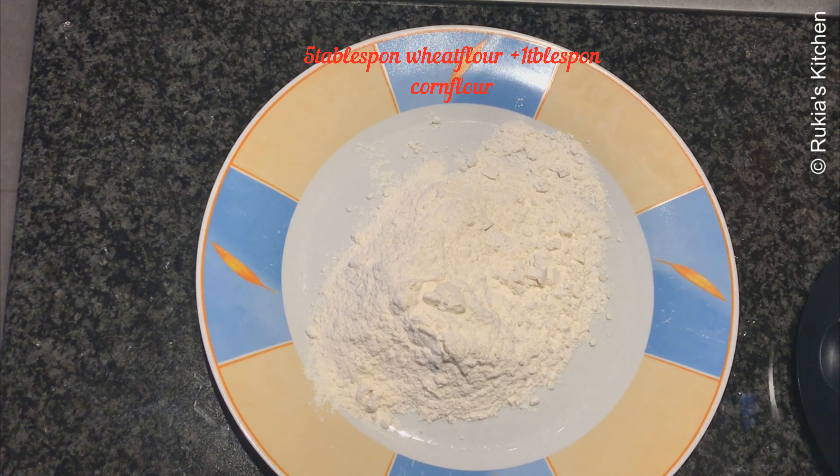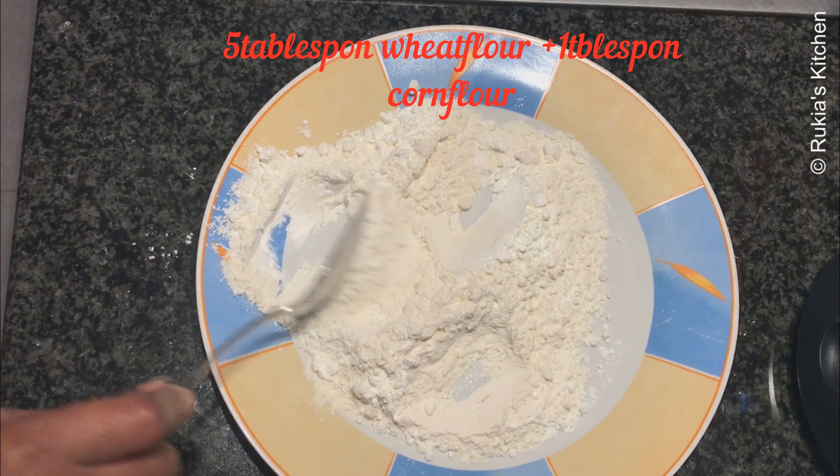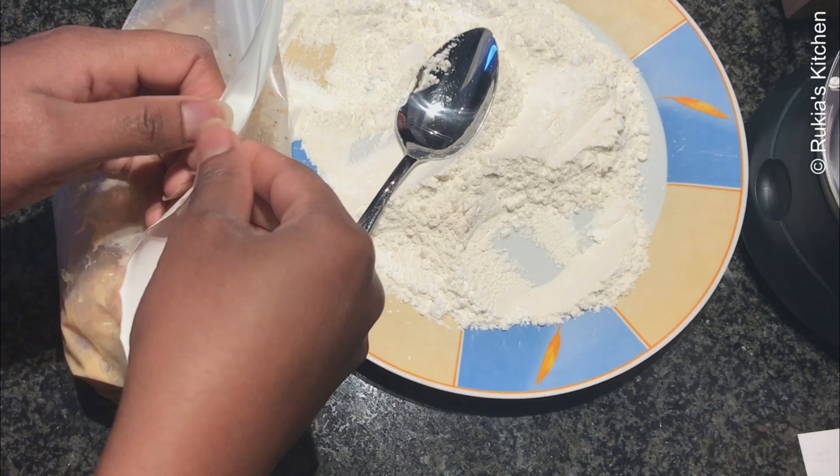After two hours of marination, it's time to deep fry the chicken. Before doing this, in a plate add about four to five tablespoons of wheat flour and one tablespoon of corn flour and mix them together.